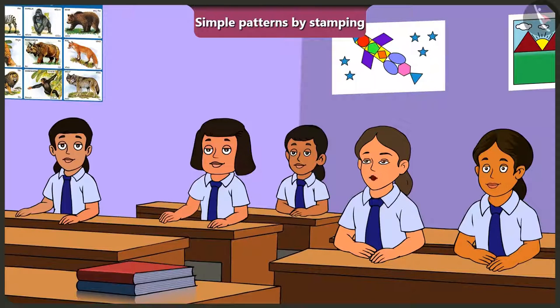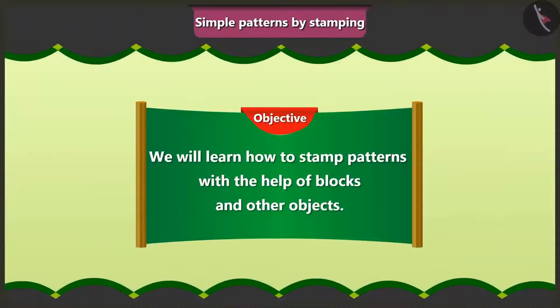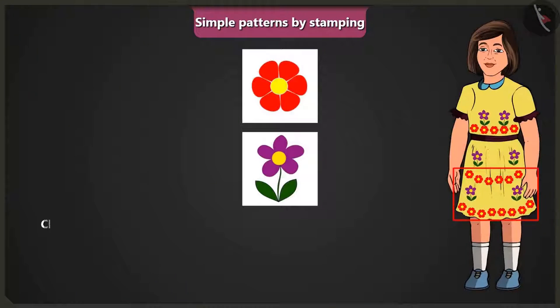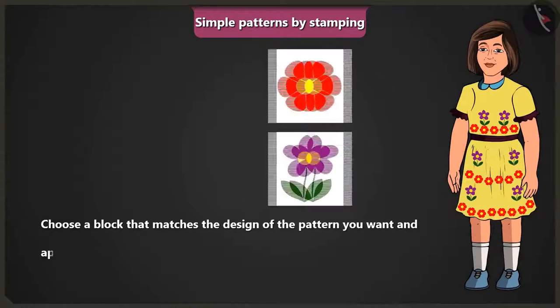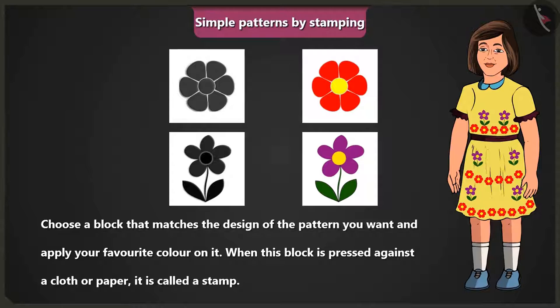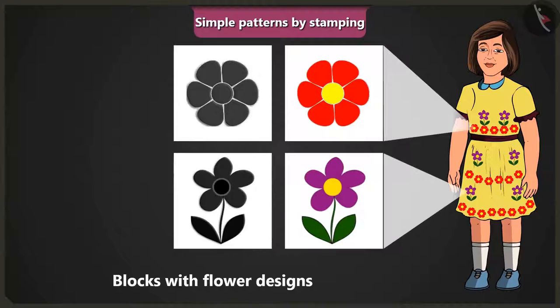Jimmy asks how a pattern is made using a stamp. The teacher explains: choose a block that matches the design of the pattern you want, apply your favourite colour on it, and when this block is pressed against a cloth or paper, we call it a stamp. The pattern on Jimmy's frock was made by stamping a coloured block with a flower design.